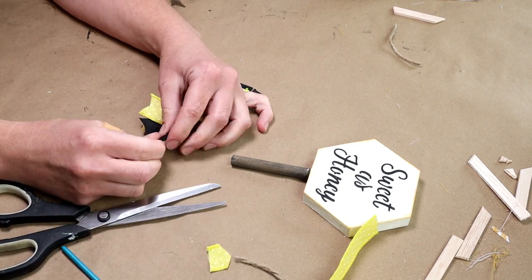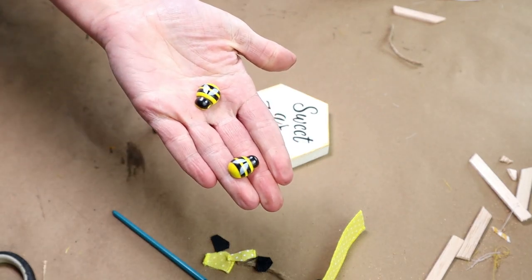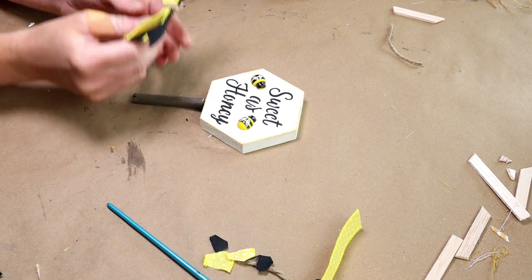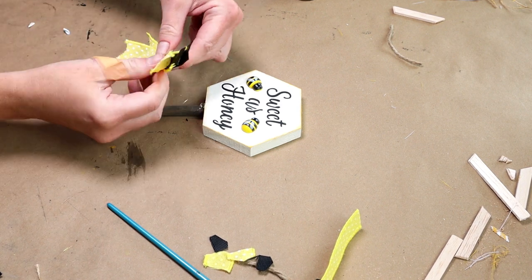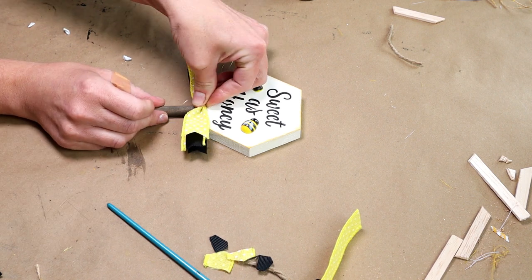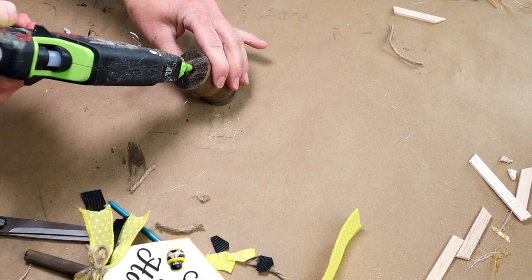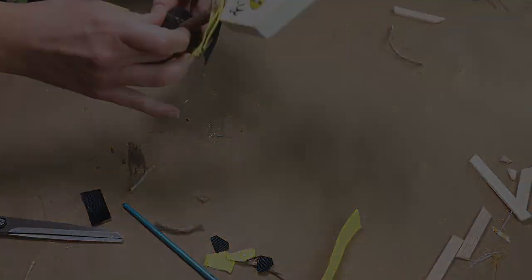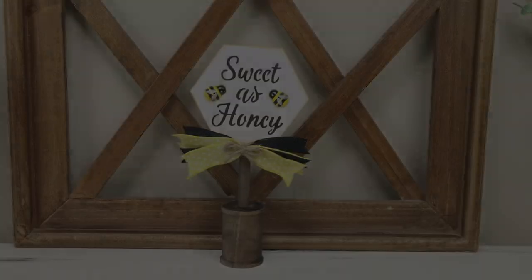To add even more detail I'm adding two wooden bees — I hot glued them around the words sweet as honey. Then I'm hot gluing the ribbon at the bottom of the hexagon at the top of the dowel. To finish, I created a small jute bow and hot glued it in the center of the ribbon, then hot glued the dowel right inside the wooden spool.